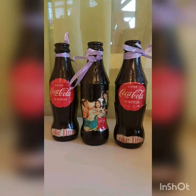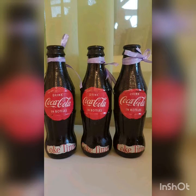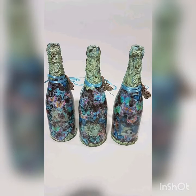The next examples show the technique being used on bottles. The first example is the Coca-Cola bottle — I used small Coca-Cola glass bottles and used napkins to match them. I thought it was a good idea to use similar and matching designs to make it nice and appealing.